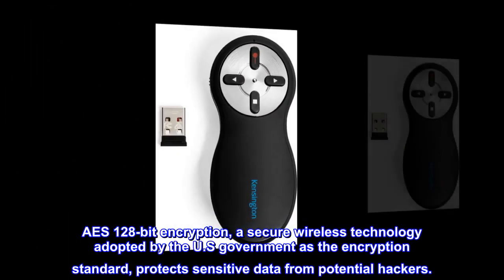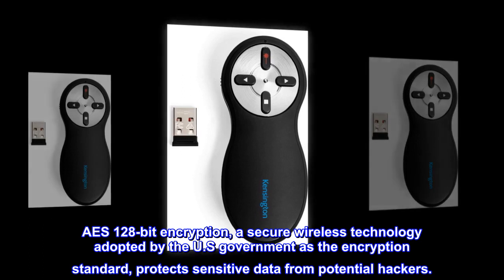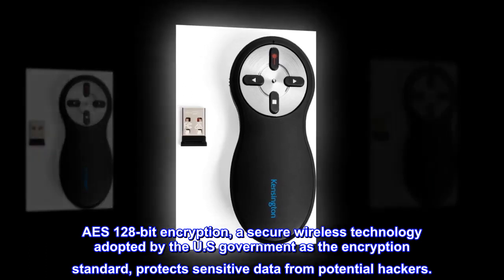AES 128-bit encryption, a secure wireless technology adopted by the U.S. government as the encryption standard, protects sensitive data from potential hackers.